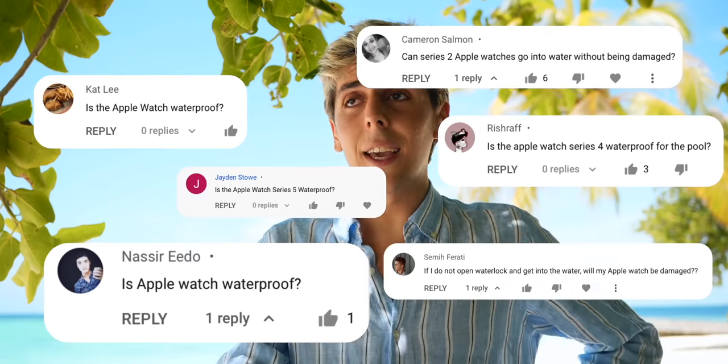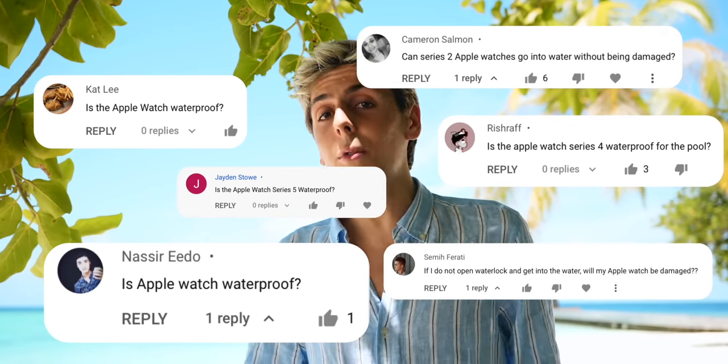I mean, he's right. You guys were always commenting: is the Apple Watch actually waterproof? Do you want me to jump off a cliff and tell you it is waterproof? Do you want me to dive with sharks and turtles? Yes. That's what we're going to be doing today. I'm going to tell you everything you need to know about the Apple Watch and water and if it's actually waterproof, while we dive in the Maldives and see sharks and turtles. Make sure to hit that subscribe button and let's do this.